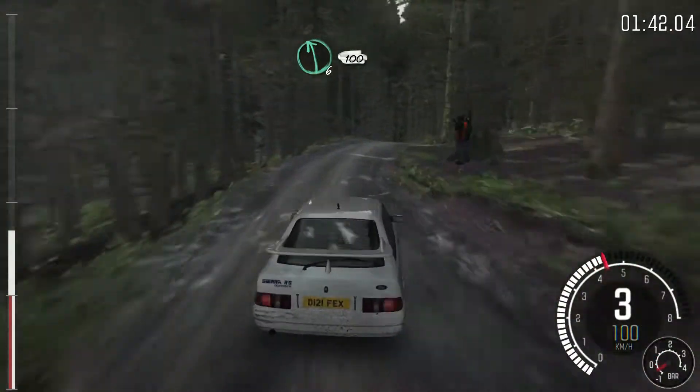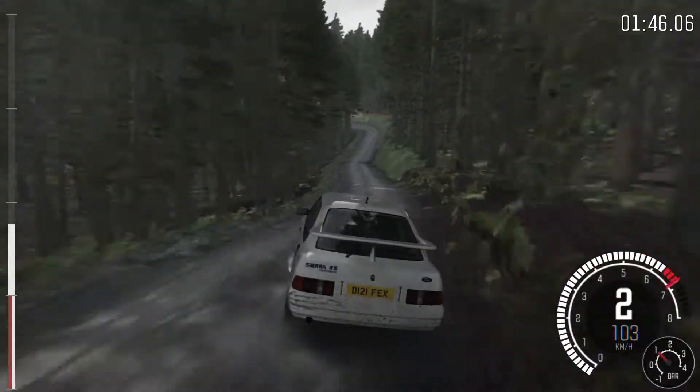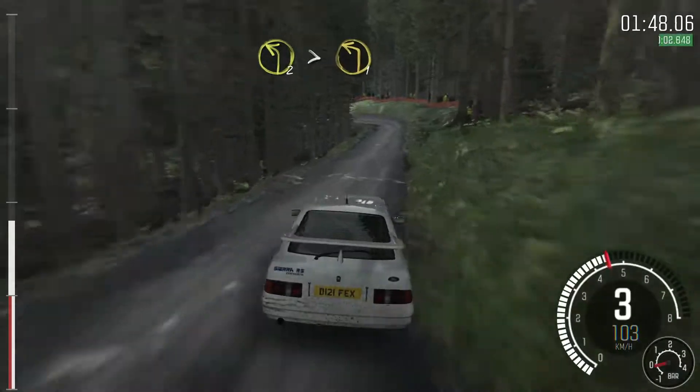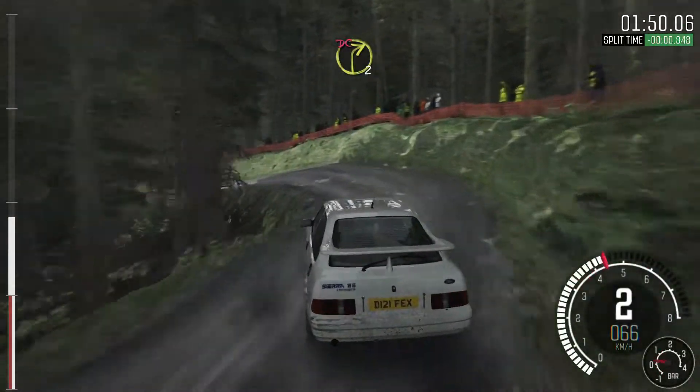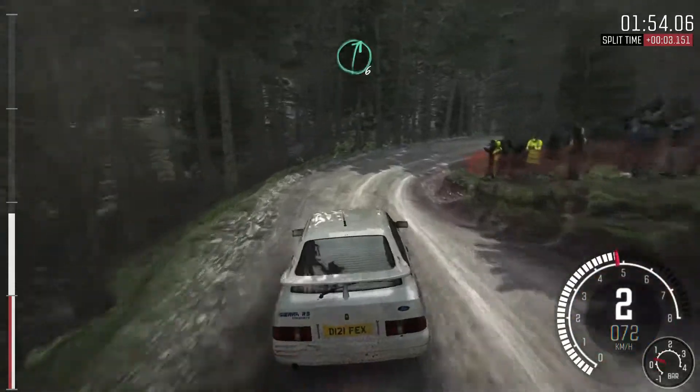Into left 6 over crest. 100, left 2 long, tightens to 1, into right 2, don't cut. Keep left over crest, over crest. Right 6, keep in.